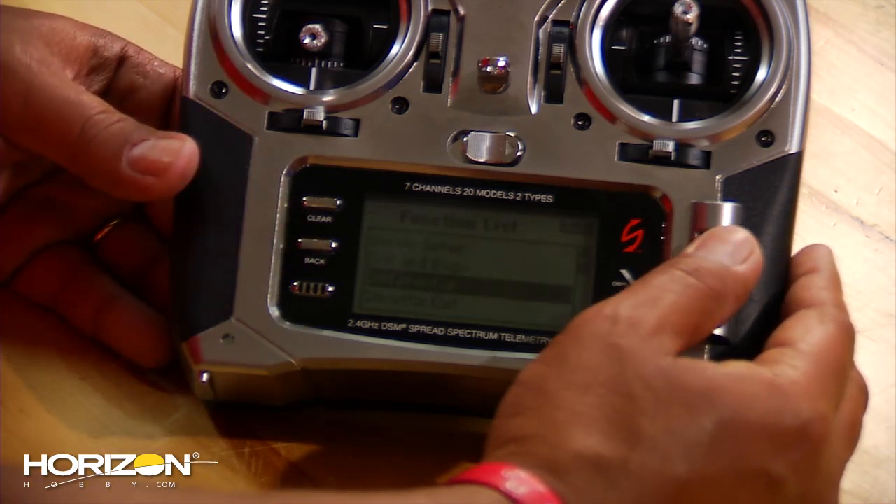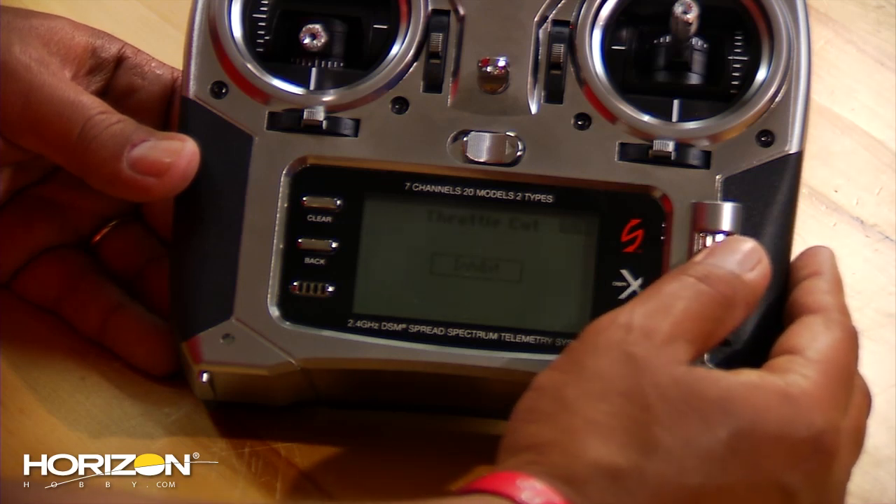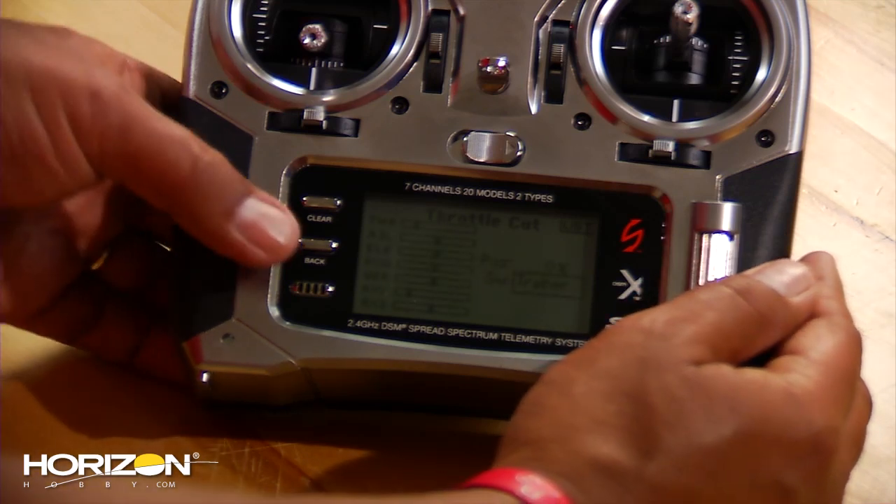Next thing you want to do is go down to your throttle cut. Click on that, and right now you'll see it's inhibited. Click on that and you want to set it to your trainer switch. Now you're good to go there.